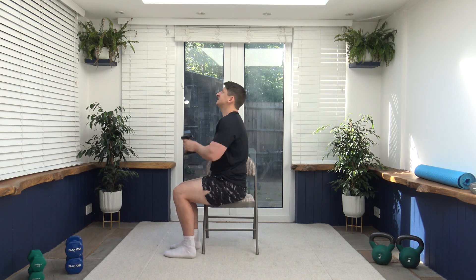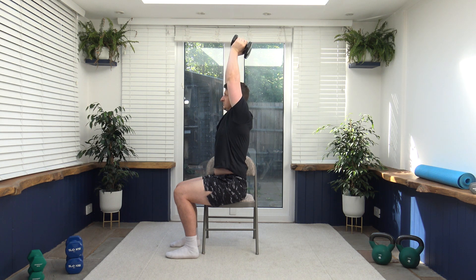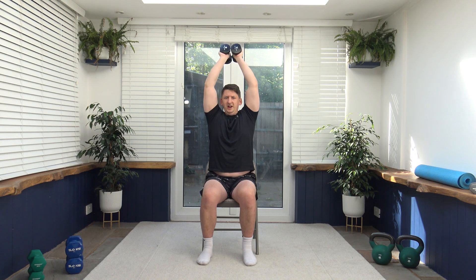Next we've got tricep extension. Arms up, elbows facing forward, weights come down the back of the head, then extend up and squeeze. Head facing forwards. Up and squeeze — working the back of the arms. Control it all the way down. Make sure you've got enough space between the weights and the head — you don't want to bump your head. If it's too much, just drop down to one weight. Keep that muscle group moving.